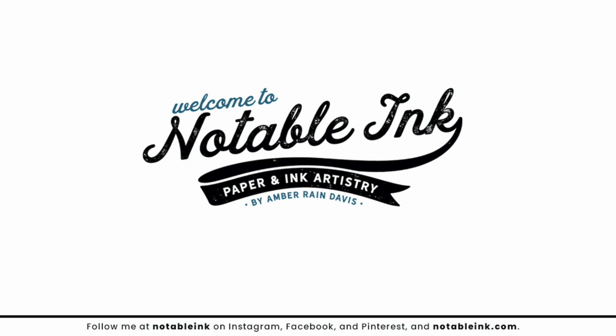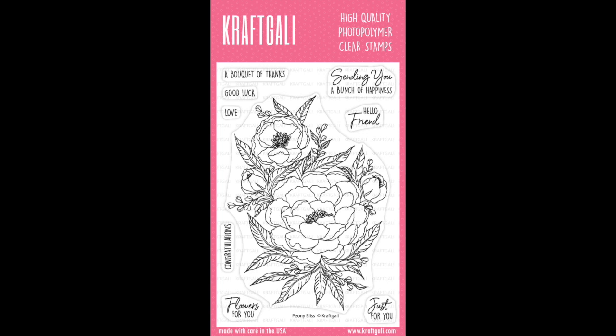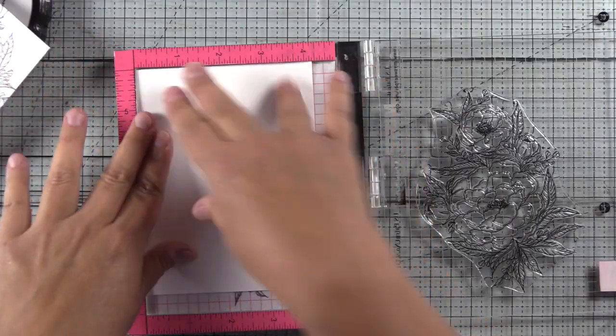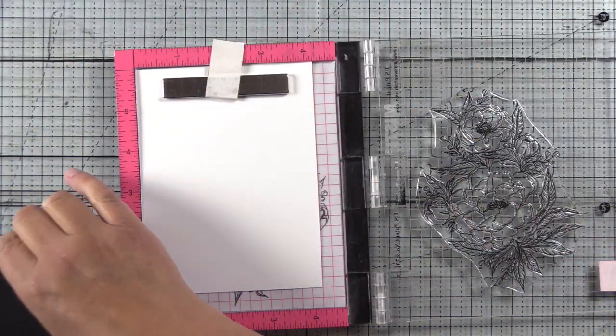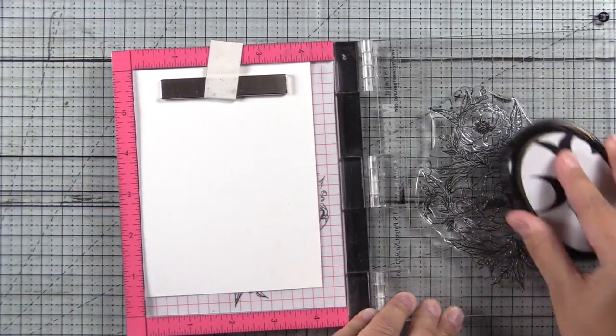Hey guys, it's Amber from NotableInc.com and I'm thrilled to be collaborating with CraftGalley.com on the release of their Peony Bliss stamp set. I'm sharing three completely different ways to use this stamp set today, and also sharing a little bit about their anniversary and the COVID-19 fundraiser they're doing.